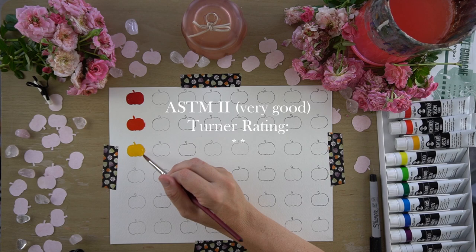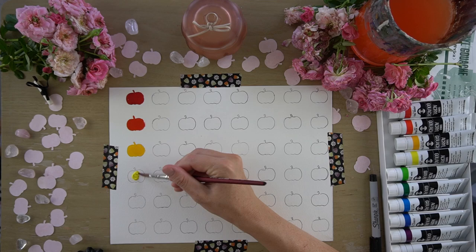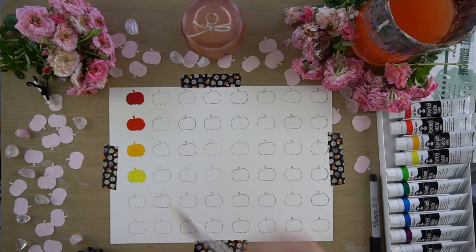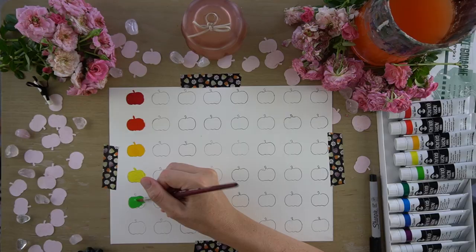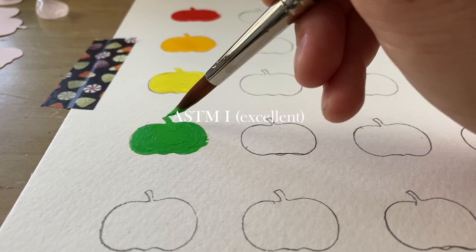The next color in this collection is permanent lemon. The pigment in this one is PY3, which is Hansa yellow. The ASTM rating for this color is 1, or excellent. On Turner's lightfastness scale, this got 3 stars. The next color I looked at was permanent green light. This paint is a mix between the pigments PG7 and PY3 — phthalo green and Hansa yellow. According to Jerry's website, this paint has an ASTM rating of excellent, or 1, and Turner gives it a rating of 3 stars.